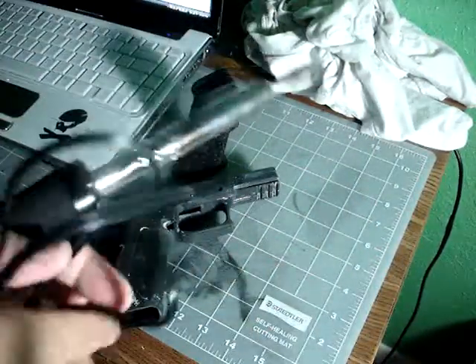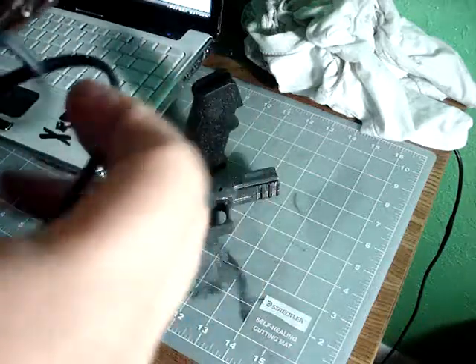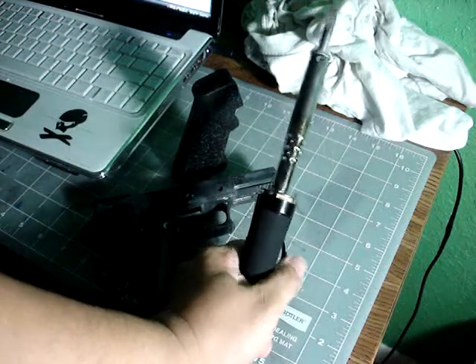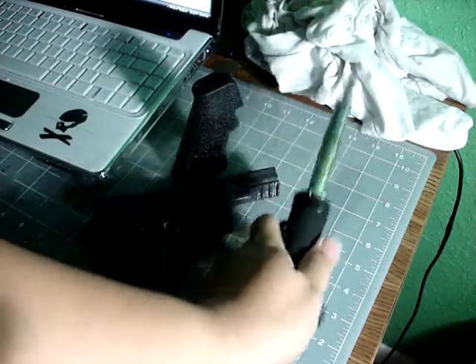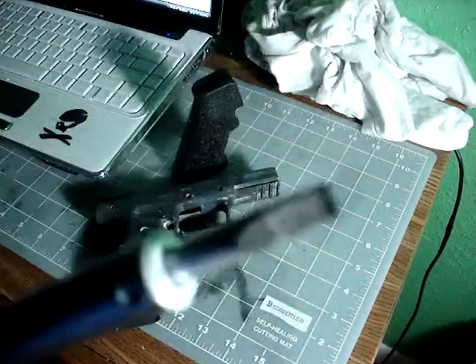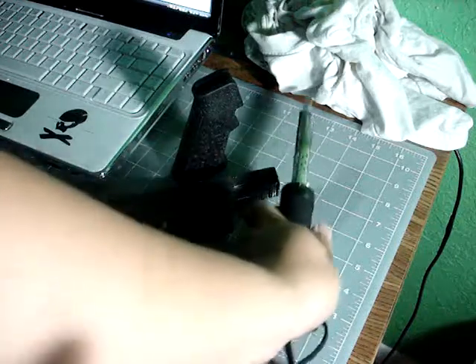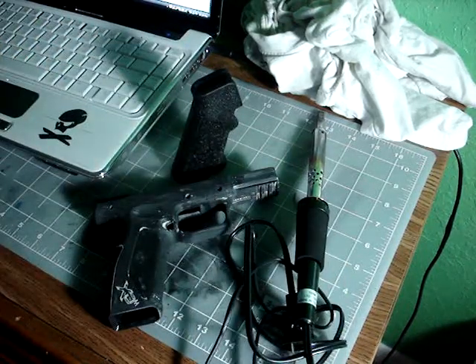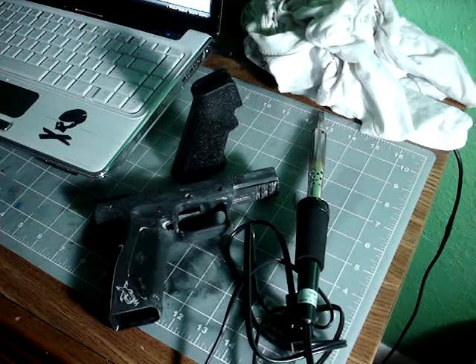I textured it with this soldering iron, which is actually meant for melting stuff or etching glass windows. I got it from Hobby Lobby for $16, and it comes with a flathead tip. That's what I'm doing right now with all my guns.